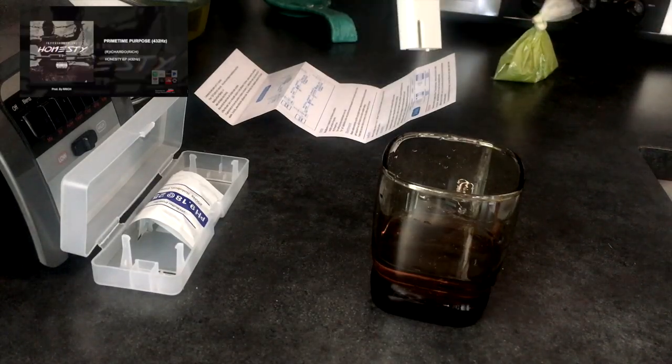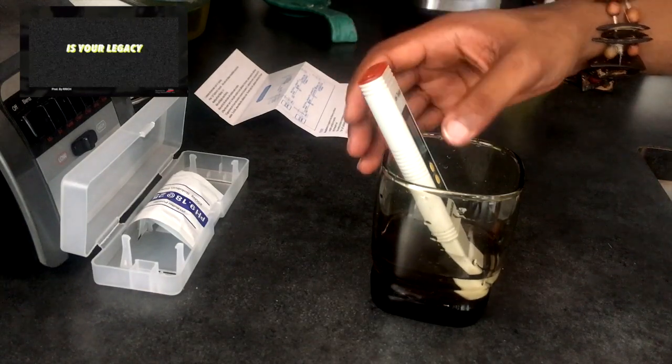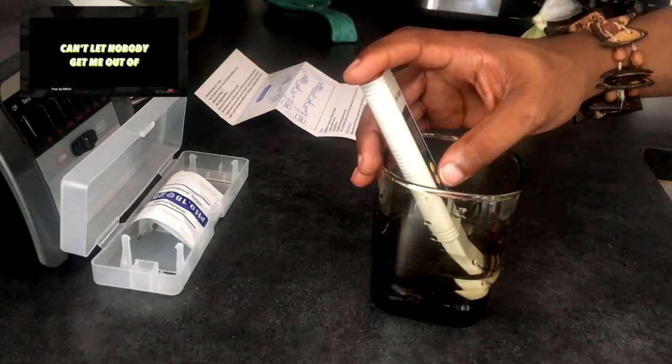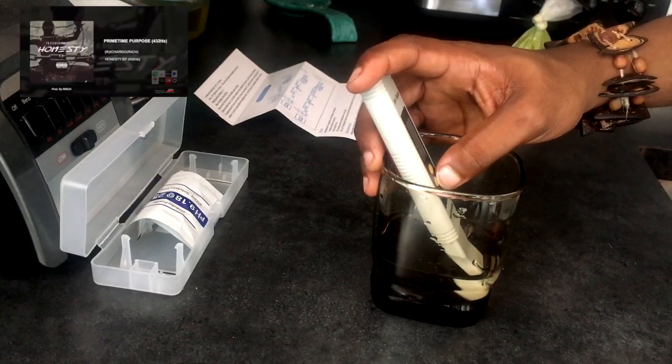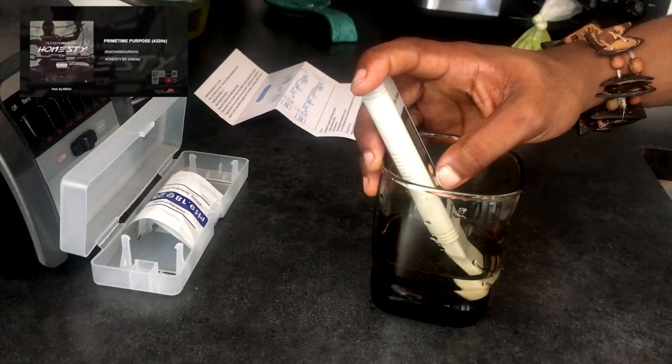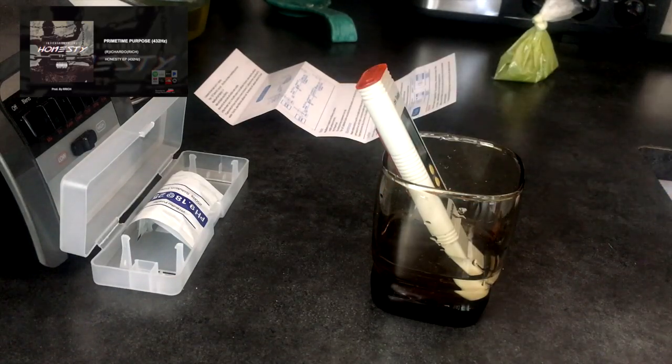First step: put it in the water. One, two, three — hold count for a second. Press it again. Alright, now we have calibrated our pH tester.